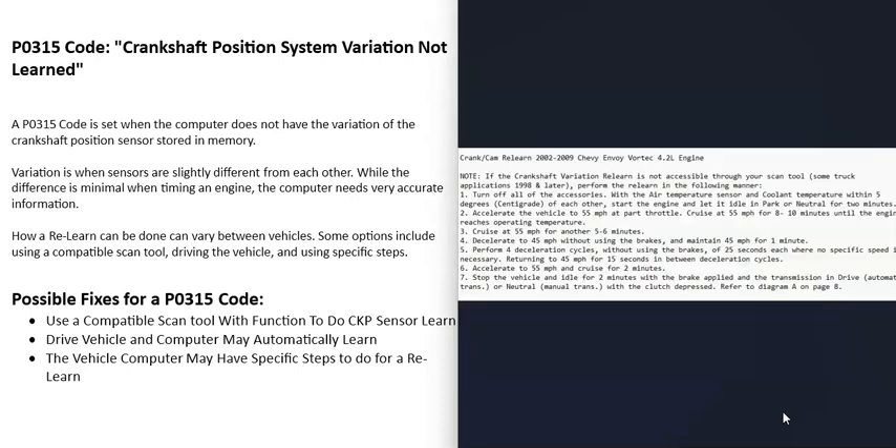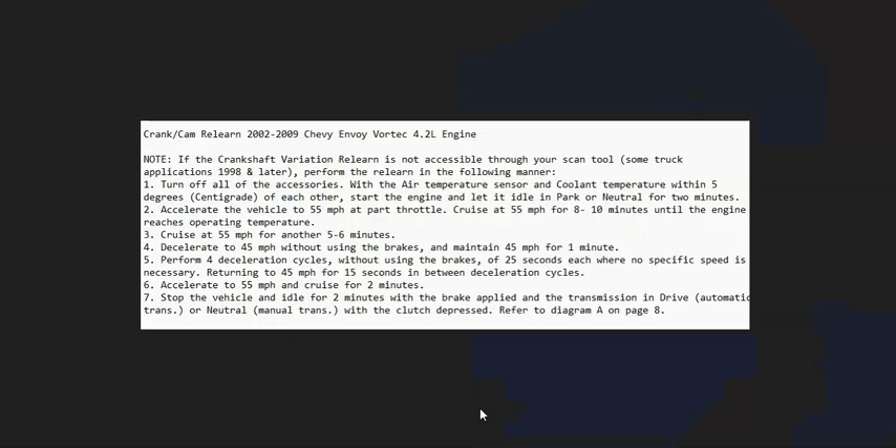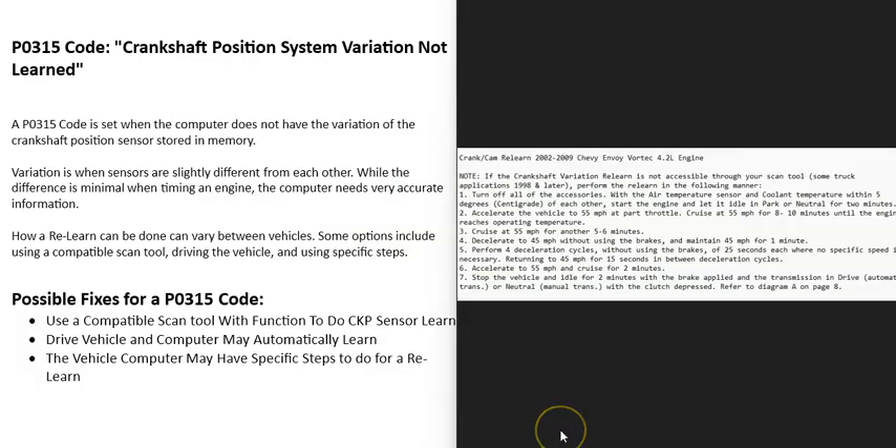The vehicle might have specific steps that you do for the computer to perform a relearn — and this is why sometimes driving around will trigger an automatic relearn, because at some point you'll naturally go through those required steps. For example, here's a crank or camshaft relearn procedure for 2002 to 2009 GMC Envoy — the computer needs to see all these steps and it will do a crank relearn. You can research your vehicle to find out if it has steps you can follow. Forums often have this information. If you can't find it, just try driving at different speeds and revving the engine, because at some point you'll go through the steps the computer needs.